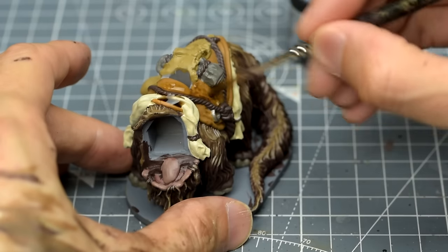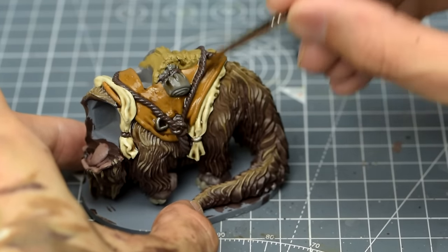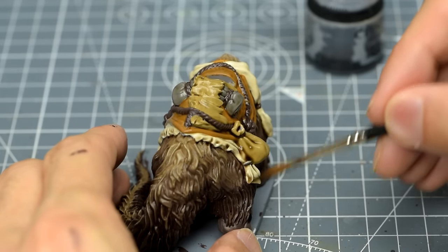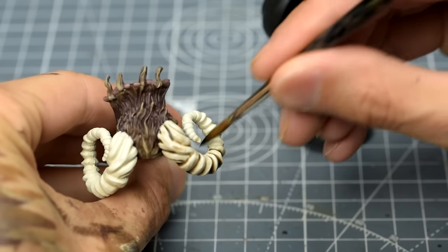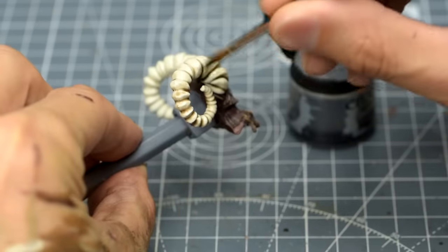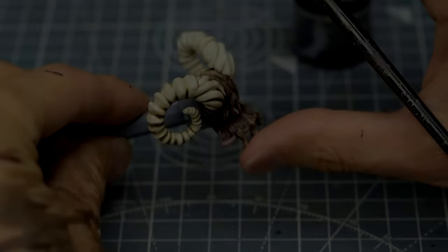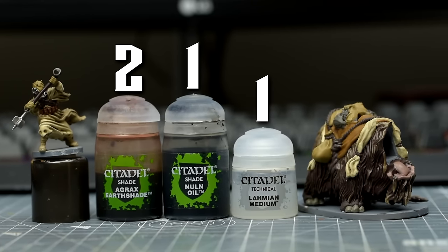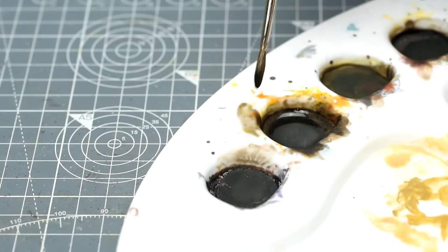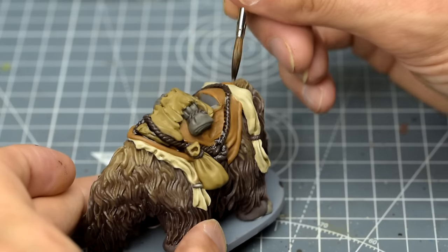I'm also using this on the accessories on the Bantha, as well as the horns. I'm now going to mix a stronger version of the same wash, this time using just one part medium. I'm using this heavier wash on the dark ropes on the Bantha, along with any other areas where we want extra depth and definition in the shadows.